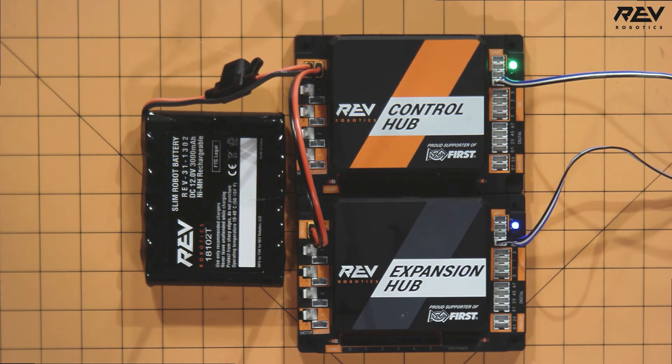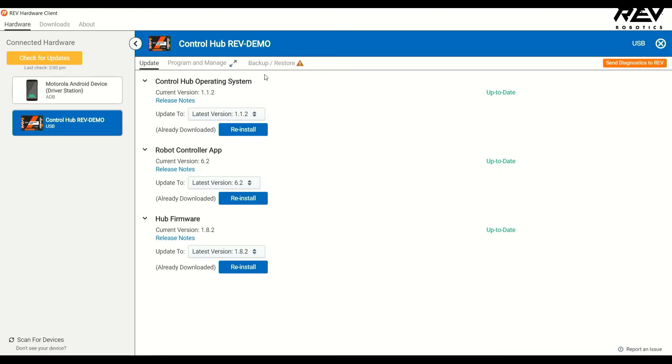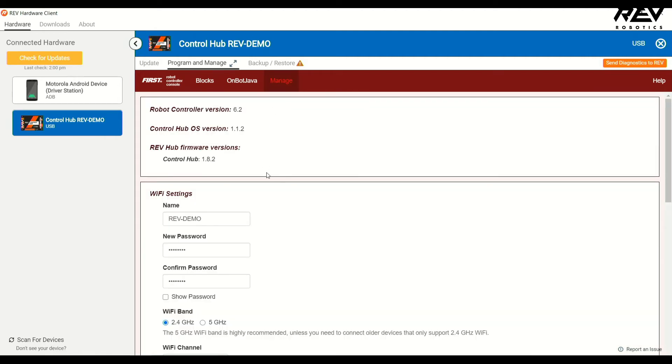The next thing you want to check in the troubleshooting process is to make sure that all of your software is up to date. If you're using REV products, you can use the REV Hardware Client to ensure that all software on all of your control system devices are up to date. You can click into the update tab on each individual device and visually check that they're all up to date. If you do not have access to the REV Hardware Client, you can also use the robot controller console access through the browser to check what versions of the software you're on. Go to the manage page and reconfirm that you're on the latest versions of the control hub software, your Android driver station device, and your expansion hub.